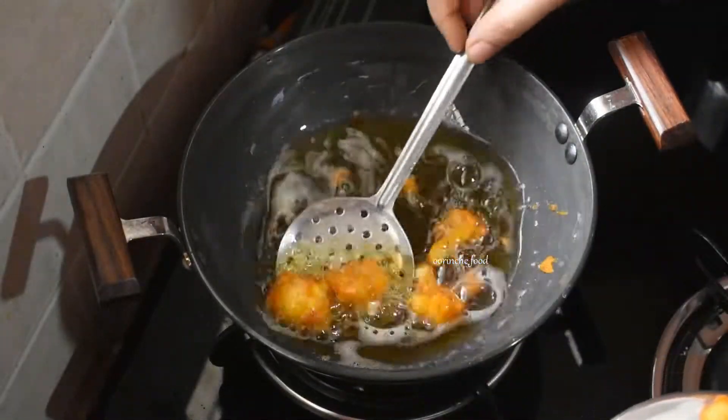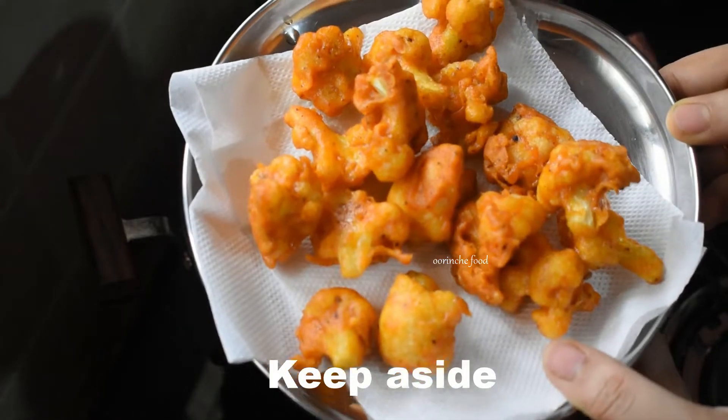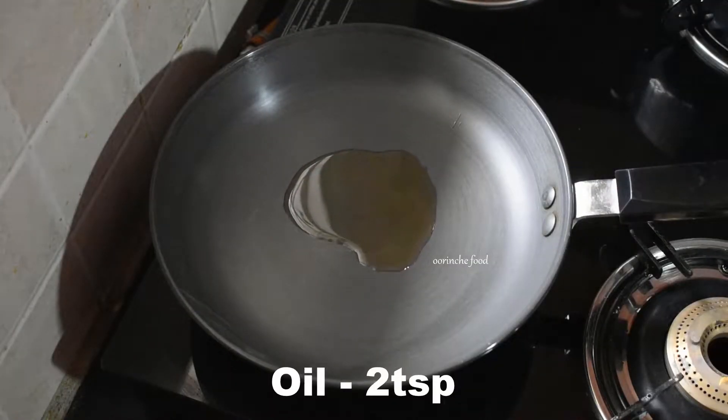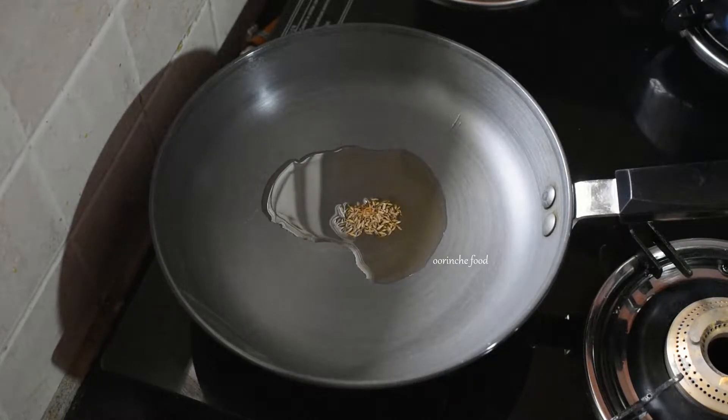Now put on the heat. Add 2 spoons of oil to the pan. Then add jeera (cumin seeds) and let them splutter in the oil.